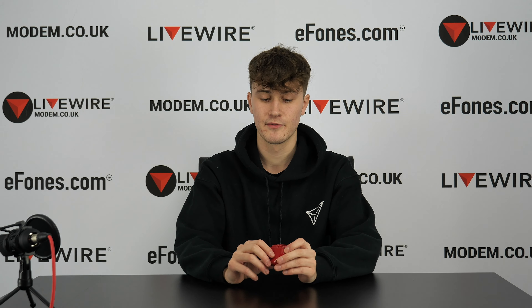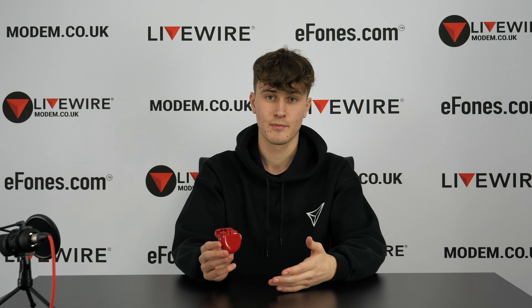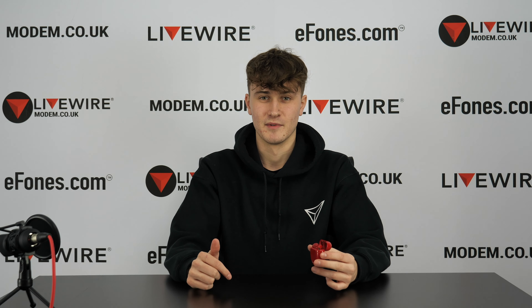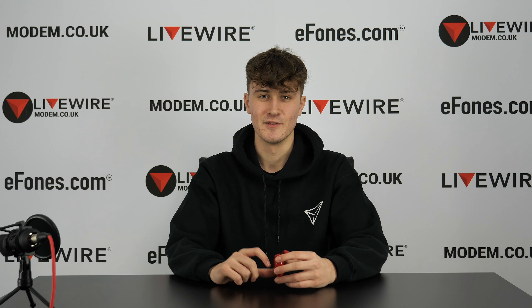If you want to see a more in-depth video on the FreeBuds 3, we've already done an unboxing and spec breakdown — that will also be in the description. If you want to see a sound test of these, let us know in the comments. If you like the video, make sure to subscribe, and if you have any improvements or questions, comment below. Thank you very much for watching and I hope to see you in the next video.